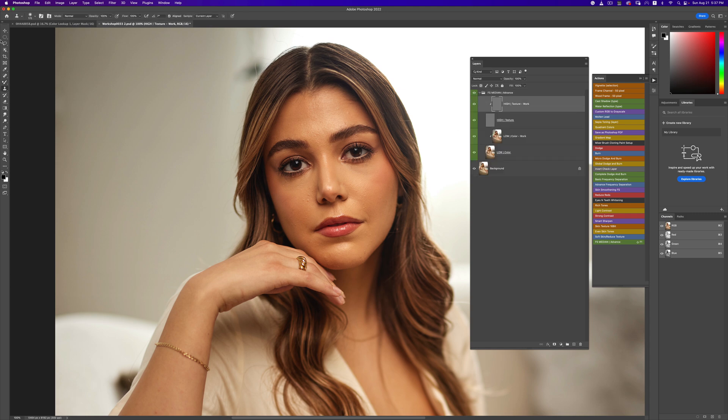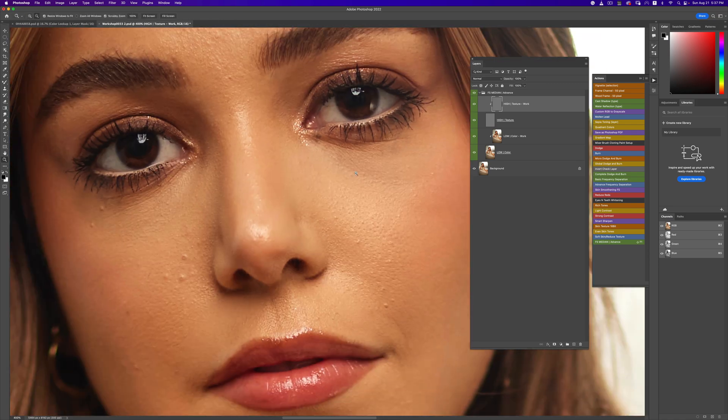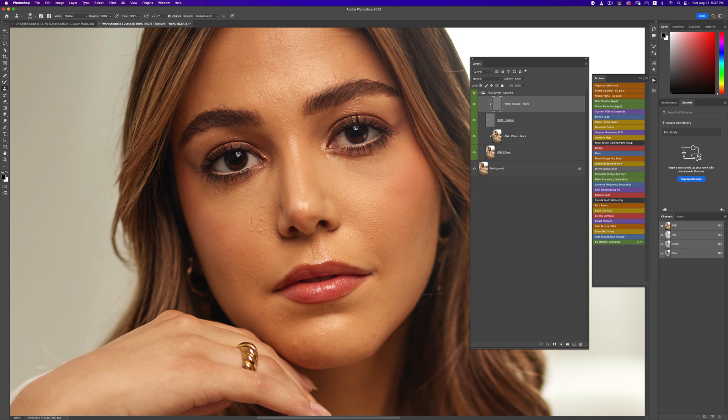The first thing I want to do, like I always do, is pick my clone stamp tool right here and make sure I am on my current layer. I'm going to take out these blemishes real quick, reduce the size of my brush to match the area I'm working with, and just take them out.